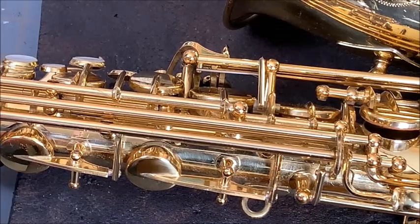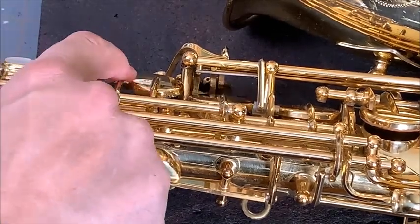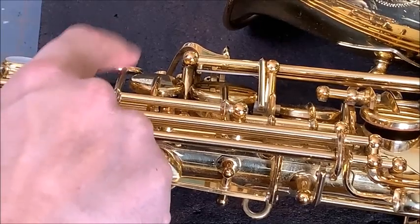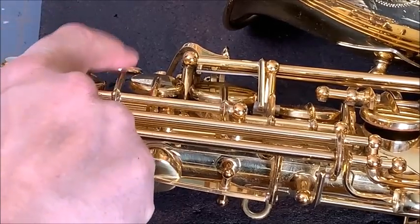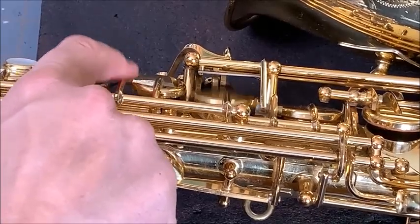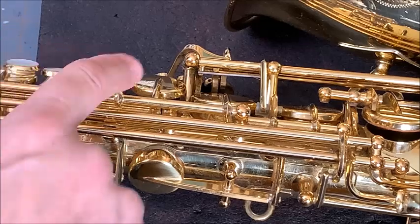If I loosen it a bit, see how that pops up? And if I loosen it more, of course the reaction improves more. You can see how fast that becomes. If I tighten it back down, you can see I can basically lock it up.